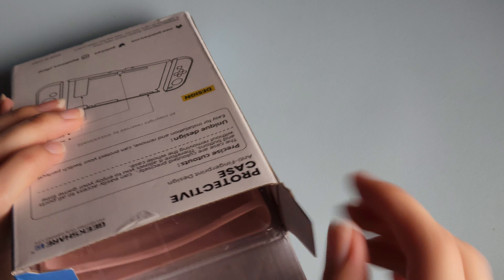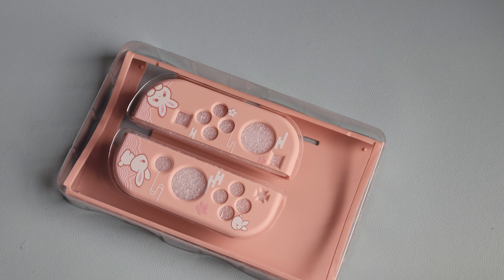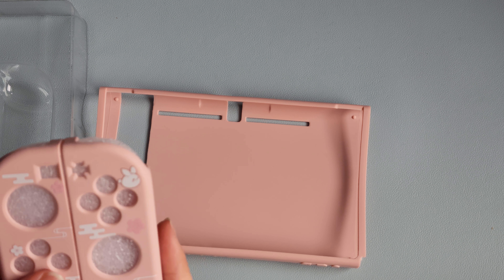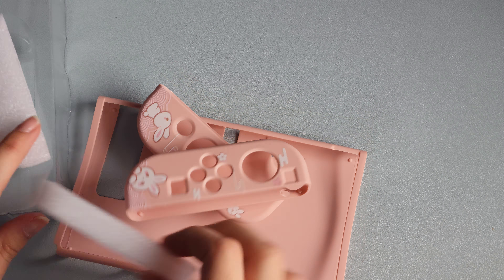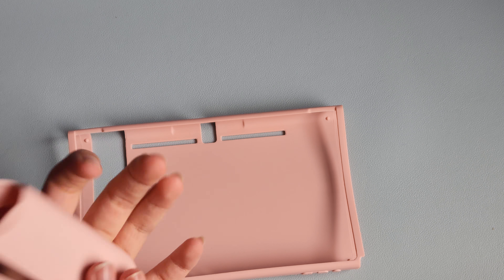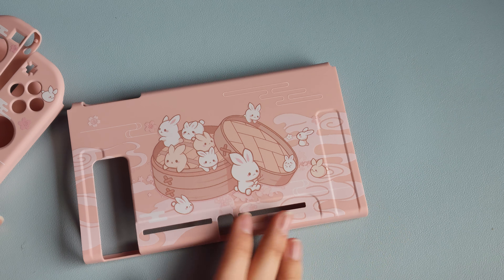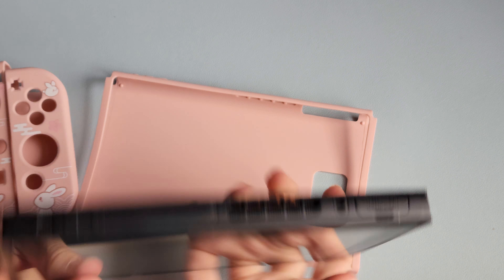It just opens up simply like that. This is so cute — oh my goodness! Here are the Joy-Cons. It is this really, really pretty coral — like salmon pink. Yeah, maybe salmon pink is more like the description of it. It has the same soft texture to it, and oh my goodness, they're steamed dumpling bunnies! That is so cute.